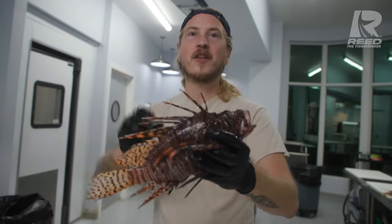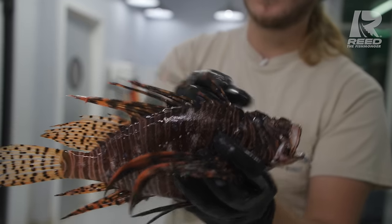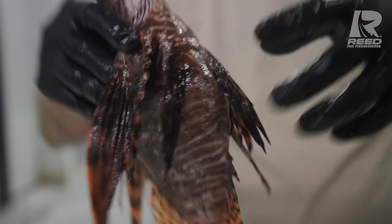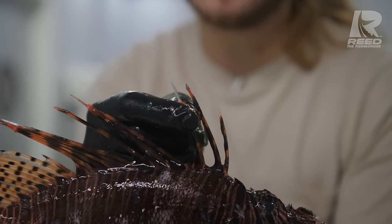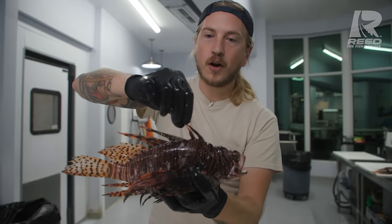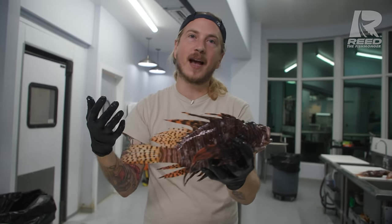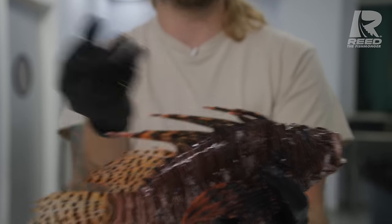Even though lionfish are venomous, they're 100% safe to eat. Their venom is in their dorsal fin barbs, and they've got another one or three right there on their anal barbs, and one on each of these pelvic fins. The skin on this spike, when you slide down, that shows the barb itself. The venom is produced on the outside of this barb, so when it pokes you, the skin slides down, the residue is around the barb, and that's how it envenomates you — it makes the puncture, skin slides down, and the venom around the barb goes into your blood.